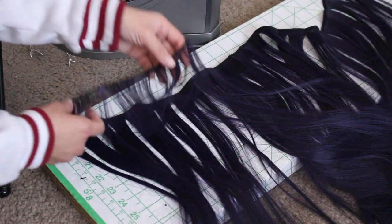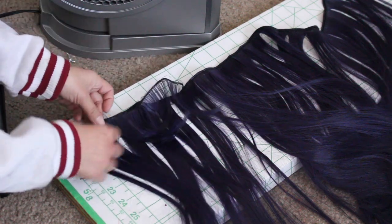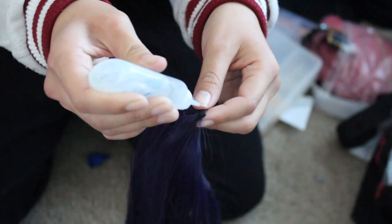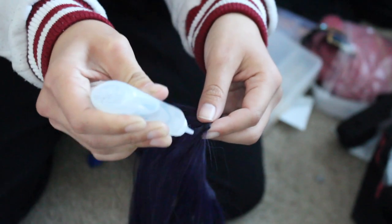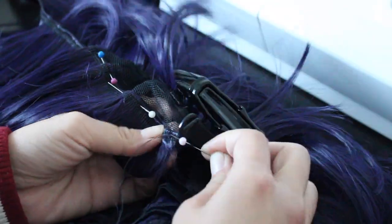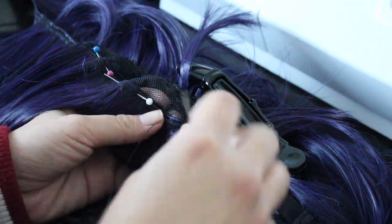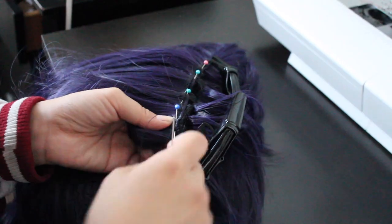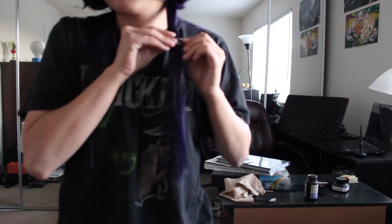I took the ripped out piece and used it as a guide to cut my wefts. Before I sew the wefts in, I treat the edges with fray check. I then pin the weft in place and sew it with a back stitch. As you can see, the end results made the back look much longer — perhaps a little bit too long.